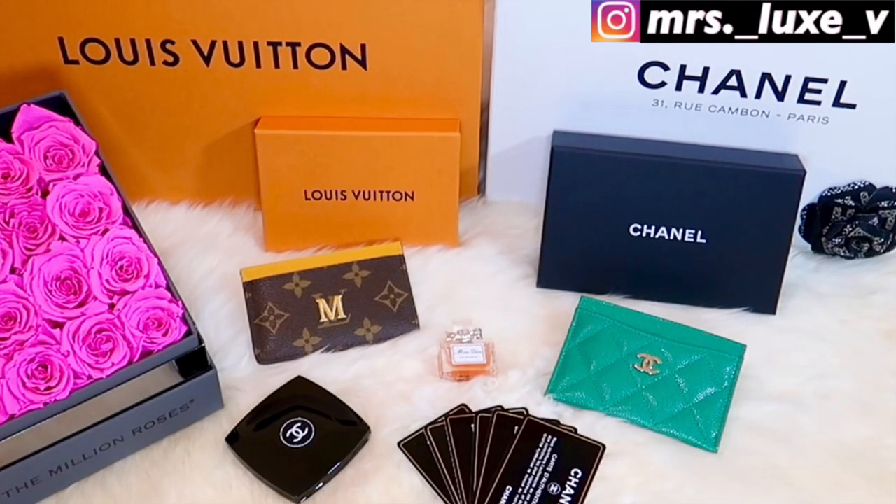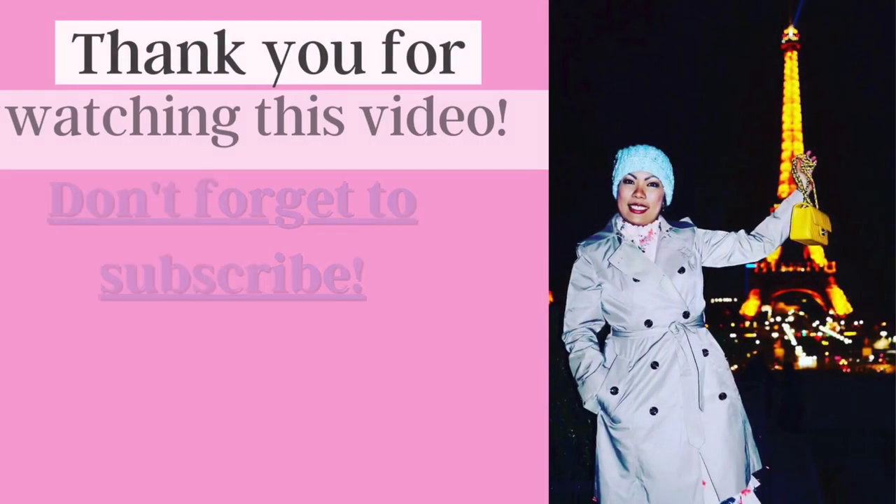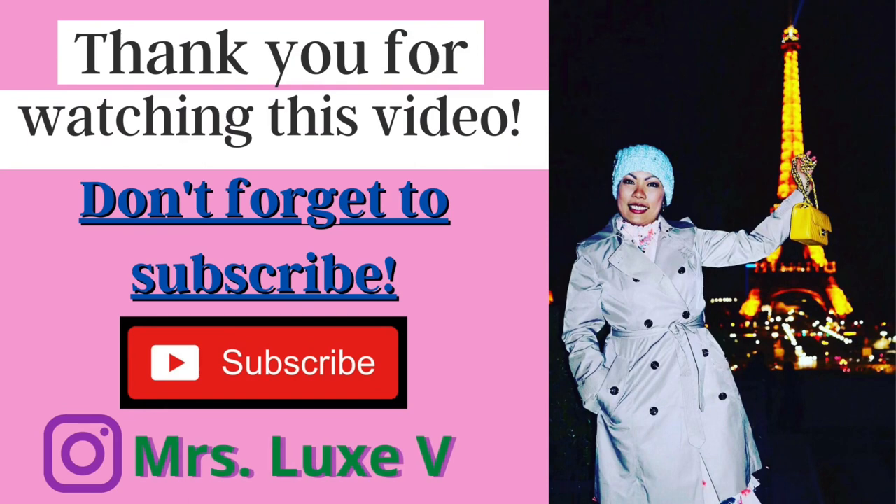Okay, there you have it. I hope you enjoyed today's video. If you did, please give this video a thumbs up and subscribe to my channel. I will see you in my next video. Bye!